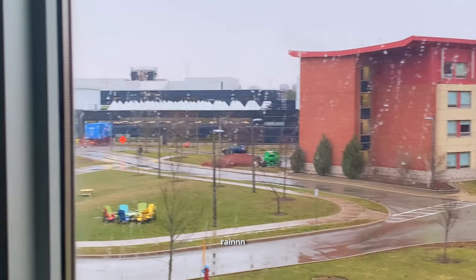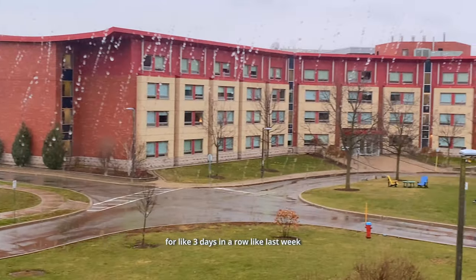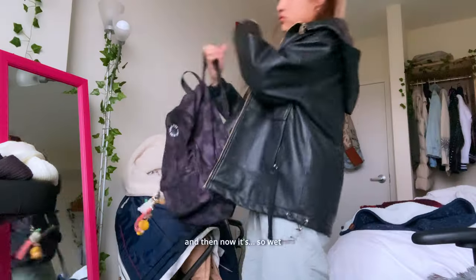Rain. Literally Canada. It was like snowing so bad for like three days in a row last week and then now it's just rain.